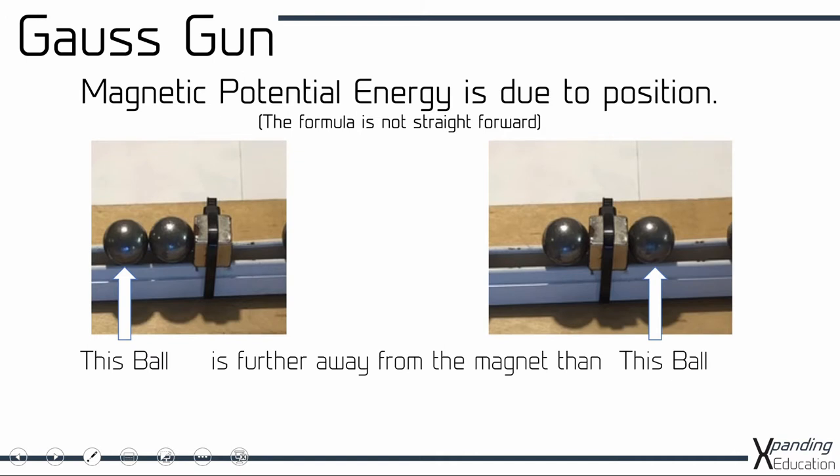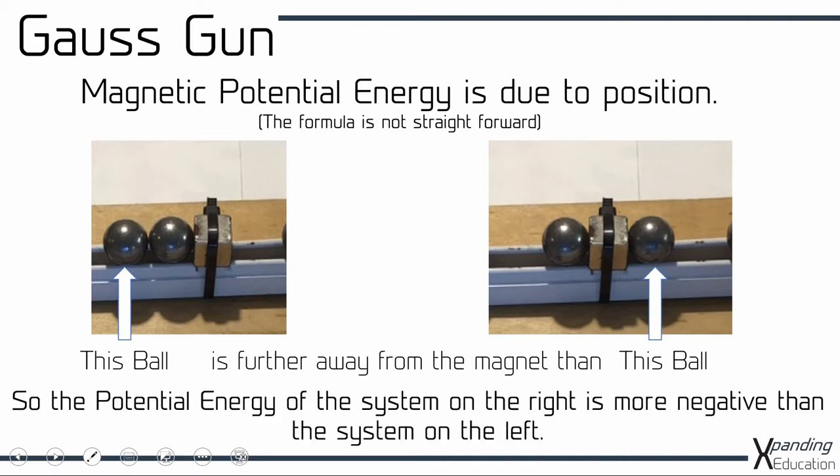What that means is that magnetic potential energy needs to be considered. Because of the distance away from the magnet, the field strength is going to be weaker as you move away from the magnet, meaning that similarly to gravitational potential energy, as you go closer to the magnet the magnetic potential energy is going to become more negative. So the system on the right, the magnetic potential energy is more negative than the system on the left.